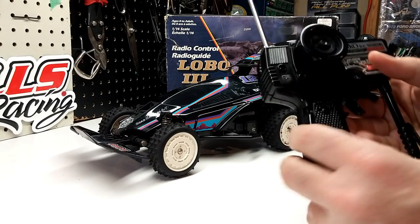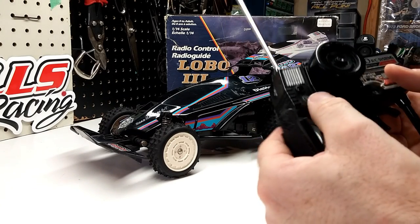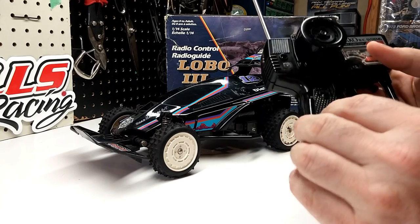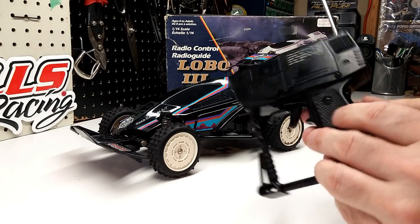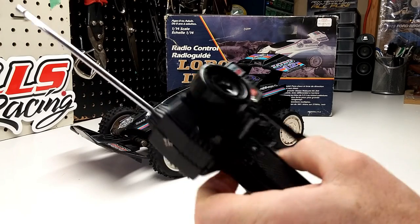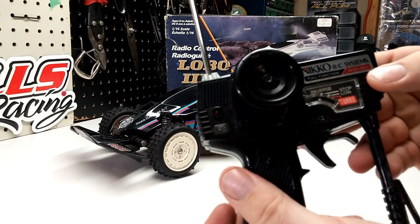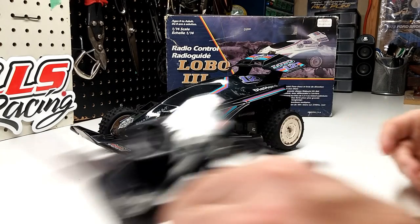It takes one 9-volt battery. It's even got the EverReady Classic in there — though it doesn't work. Anyway, just a nice little transmitter there. It came in two different frequencies: there's a 27 and a 49. This is the 49.860 megahertz.